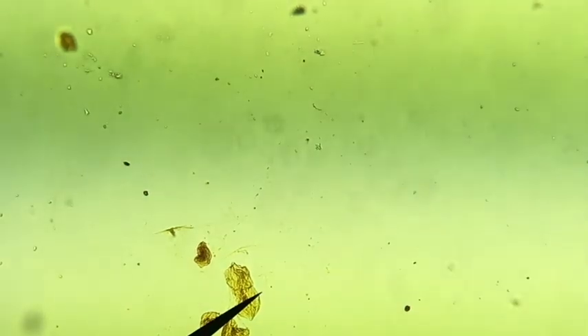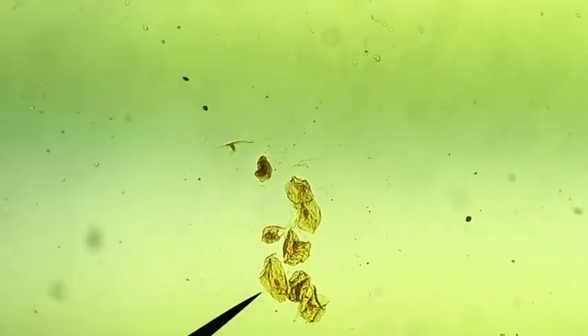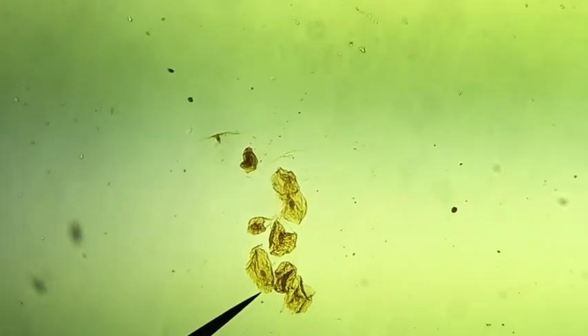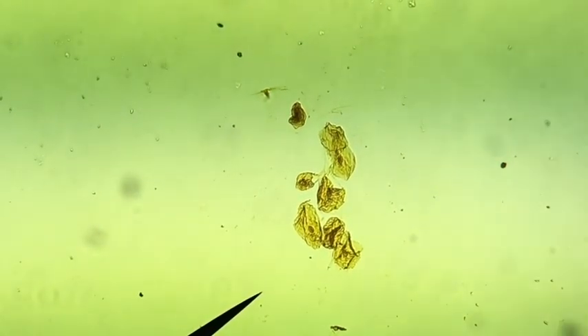I'll move it just a little bit so you can see it easier. There's a good one that hasn't been broken — it's got its nucleus visible. Here's another one that hasn't been broken with the nucleus visible. They're definitely a different shape than the plant cells. I'm going to try that under high power.